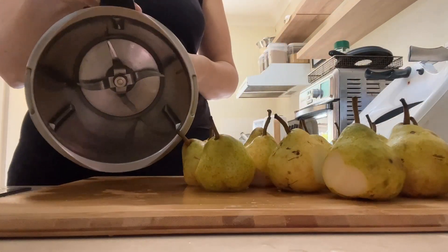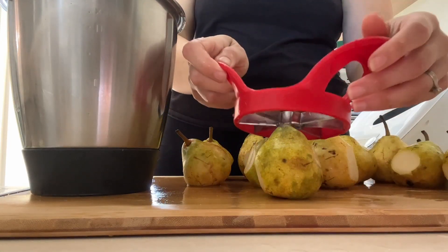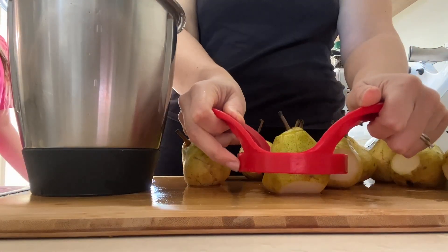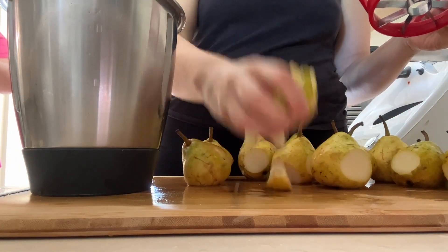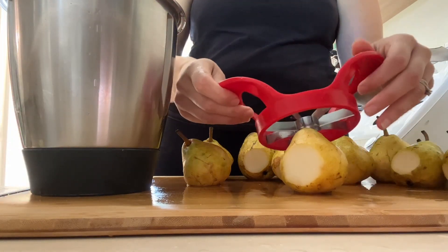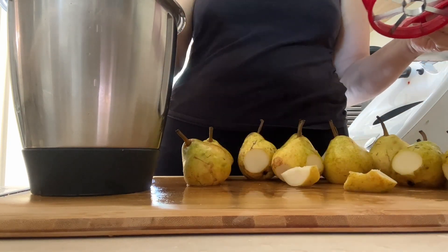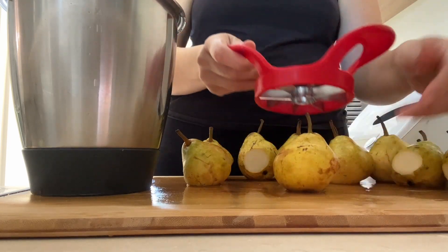Now that I've got all the bad spots off the pears, I'm going to use the Thermomix and blend them into a puree, like if you were to make baby food. I'm going to leave the skin on because it's just going to add more fiber to the fruit leather — or fruit roll-up, whatever you want to call it. I love fiber, I actually really enjoy eating pears because of the fiber. So I'm going to core all these pears and then blend them up.